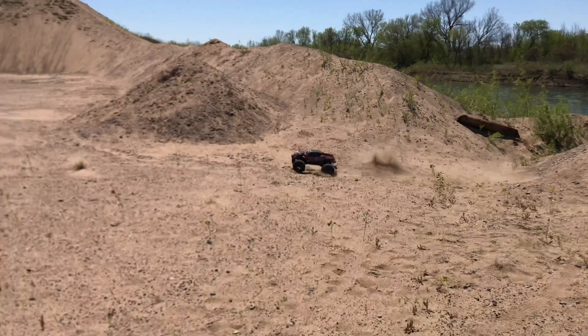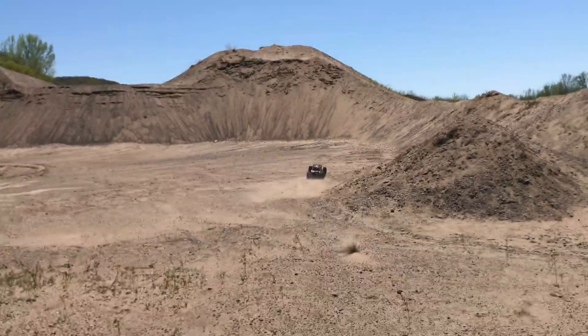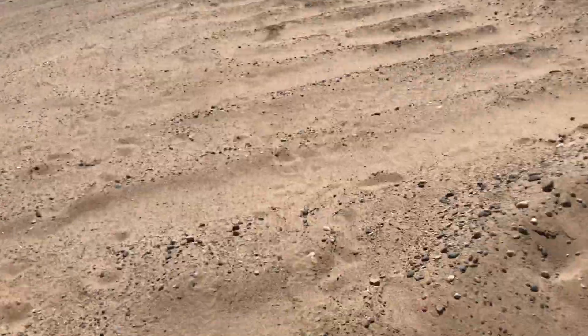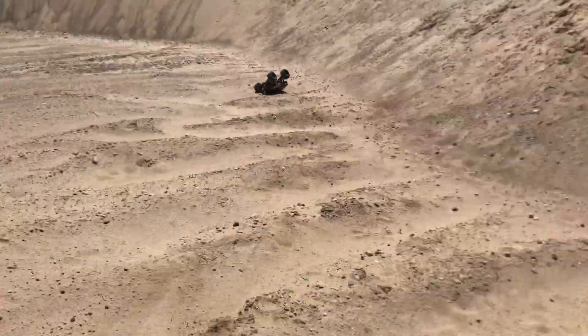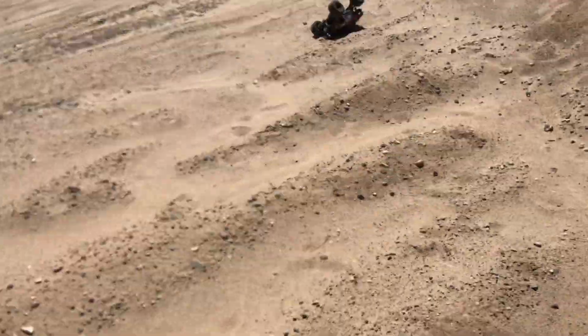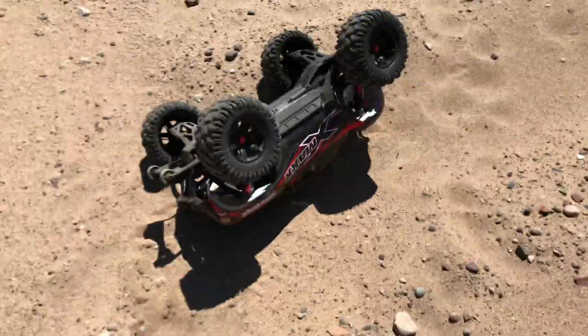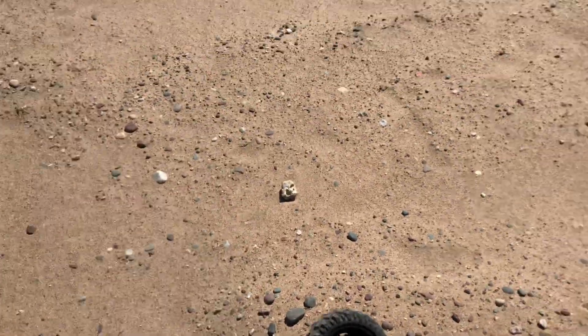Whoa! Tipped it — gotta go get it. I was looking for a park or something to run at, but this looked like an excellent option so I decided to stop. Get it tipped back over and keep on going.